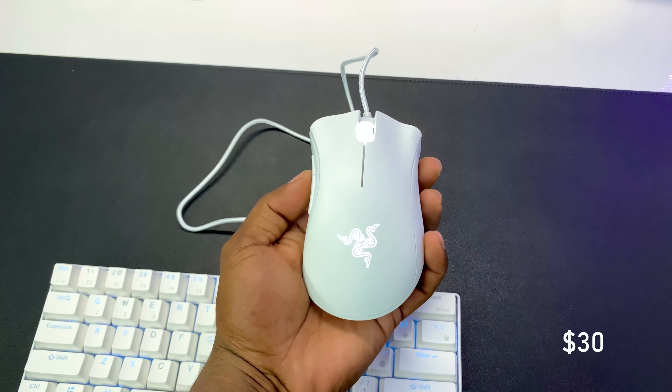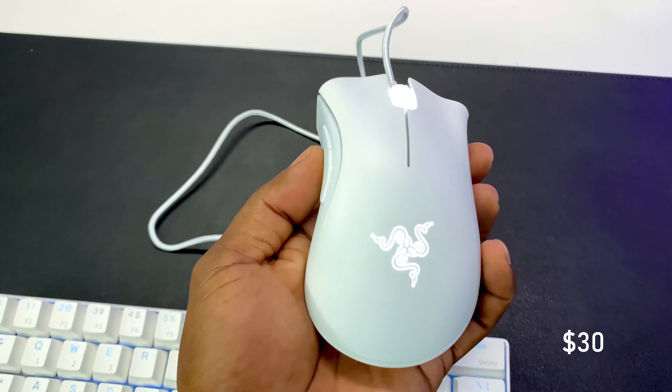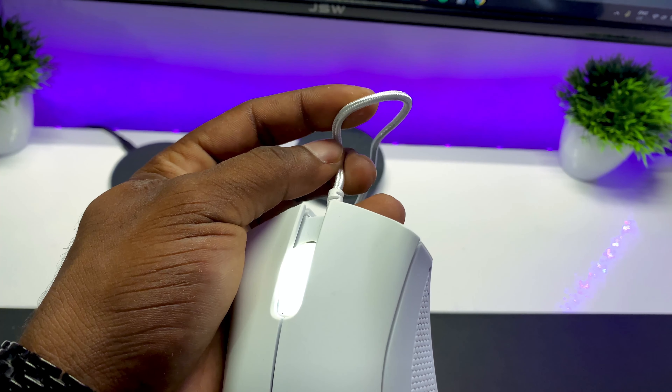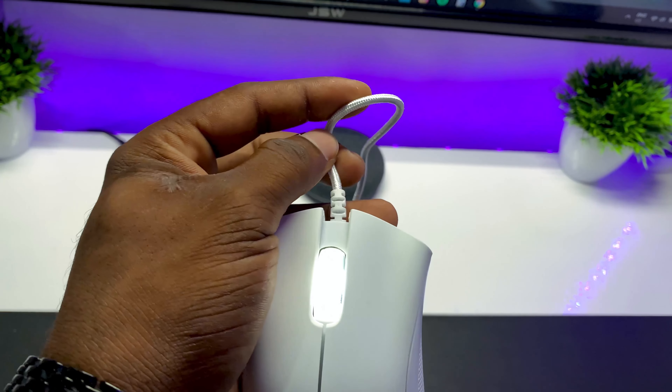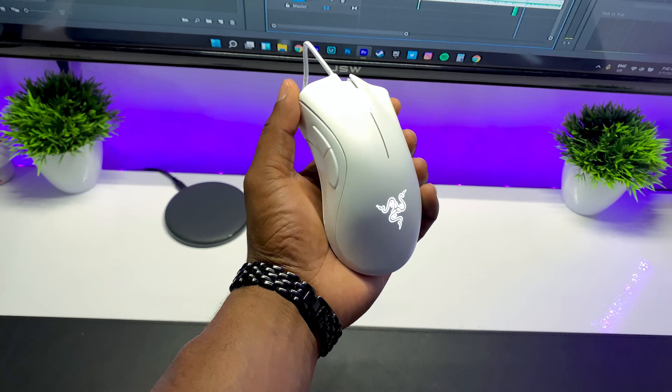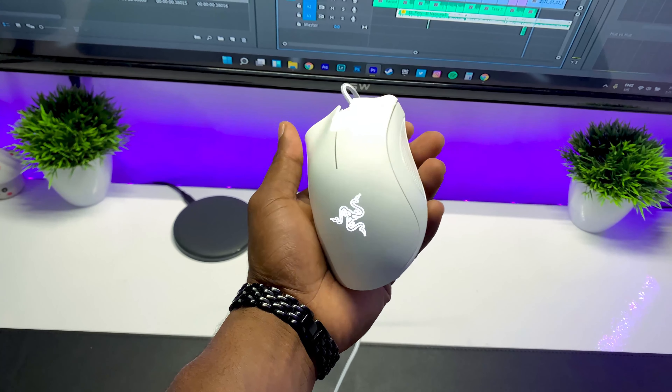Other than it being a bit big for my hands, it's pretty solid for $30. If you want to check out this mouse, I'll leave links down below. It also comes with a decent braided cable which can be stiff at first, but loosens up after you use it for a period of time — so no worries there. I'll do a quick sound test so you can hear how it sounds.